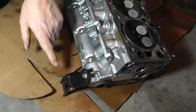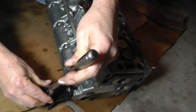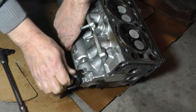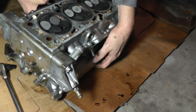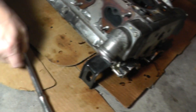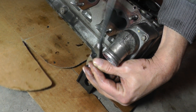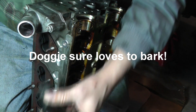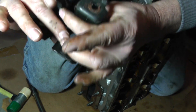Next thing I'm going to take off is these engine support brackets. There's one right over here, there's one catacorned on the other side. This is the E10 fastener right here. And there's one over here as I mentioned, so let's go ahead and get them off. As you can see, the two brackets are the same.